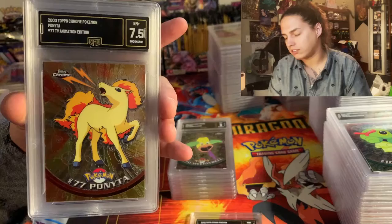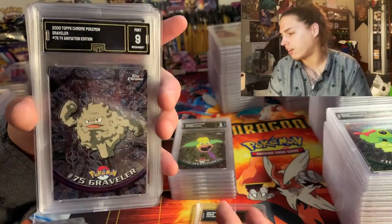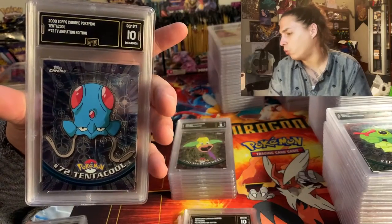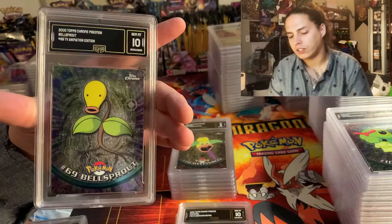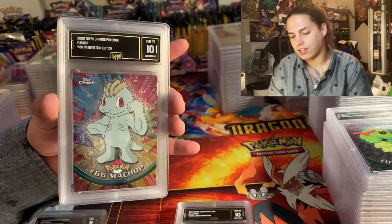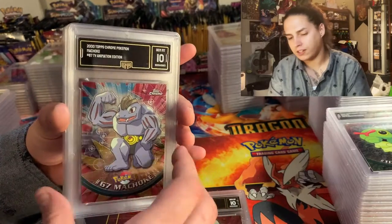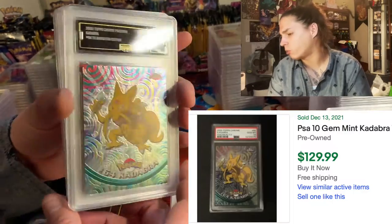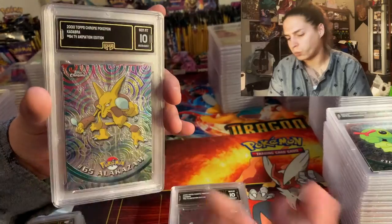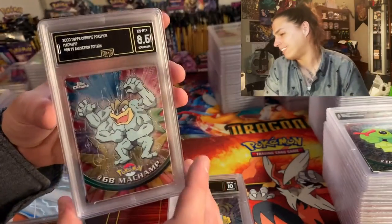Got a 9, 7.5, then a 10 on the Geodude. 9 on the Graveler. Ten on the Victreebel. Ten on a Bellsprout. Nine then ten on Machop — Machop's got a cool coloring background. Ten on Machoke. Ten on the Kadabra — I just sold one of these for like 45 bucks, which I hate that I sold it so cheap. But I needed the money from my last big sale to pay off the end of this submission.